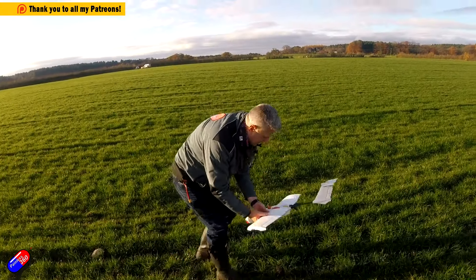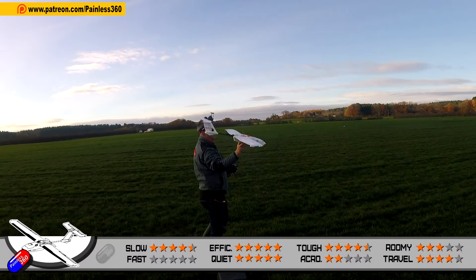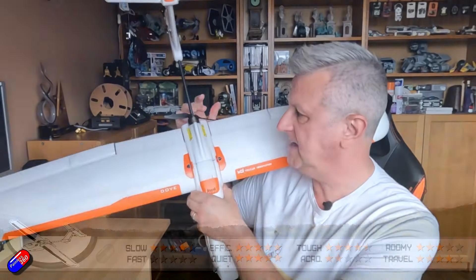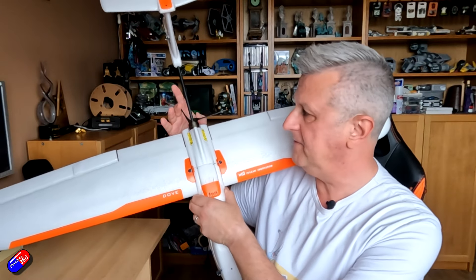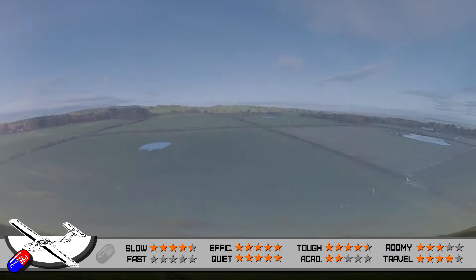I actually really like this. It's kind of a modern day Bixler — very floaty and forgiving, easy to fly, piece of cake to launch. It has a really funky prop that actually rotates around the shaft at the back and folds up so it doesn't get damaged when you land. It has a conventional T-tail and comes in a box.